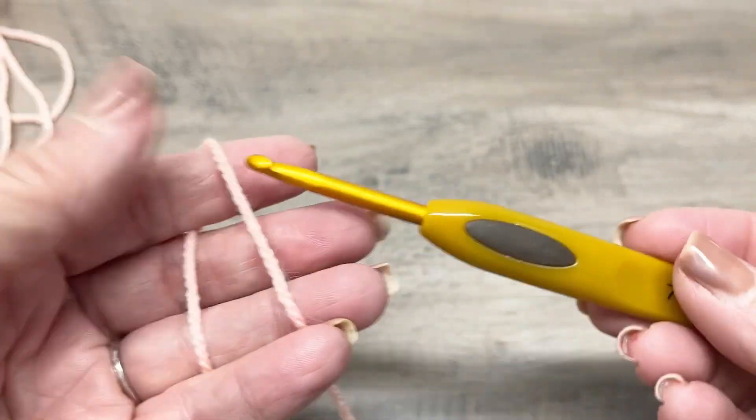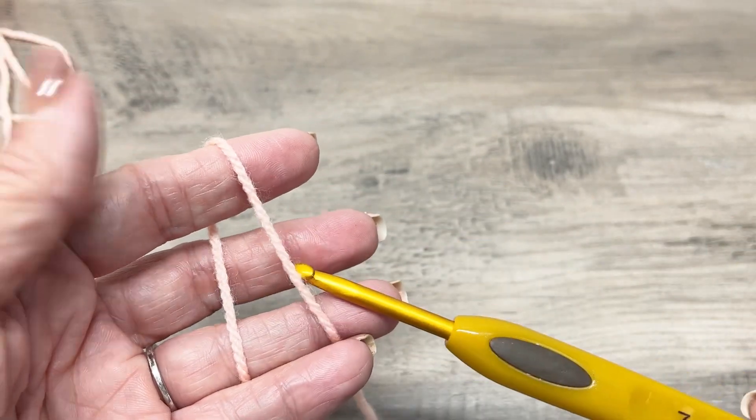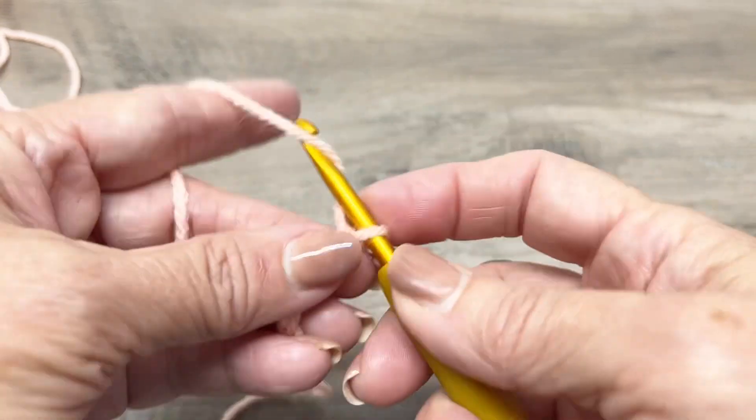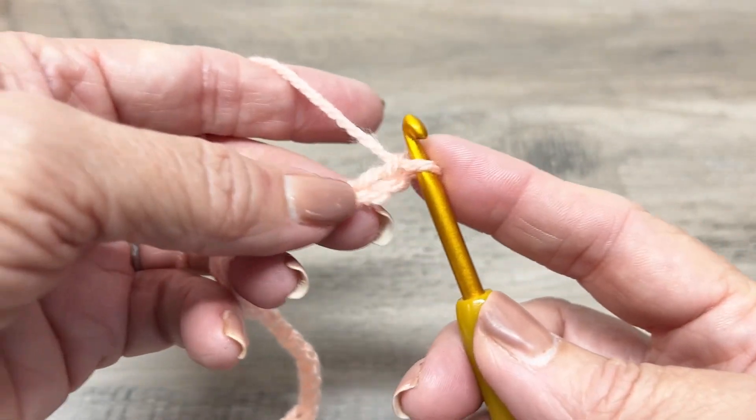Okay guys, today we're going to learn to make the wattle stitch — W-A-T-T-L-E — wattle stitch. This stitch is a paired stitch: it's a single crochet and a double crochet that are linked by a chain.